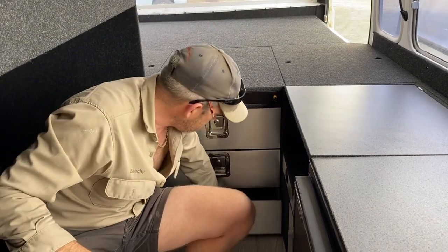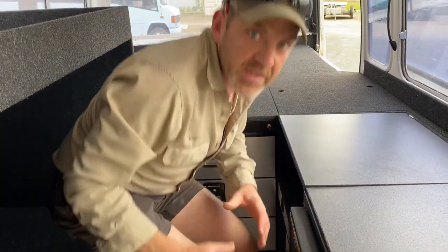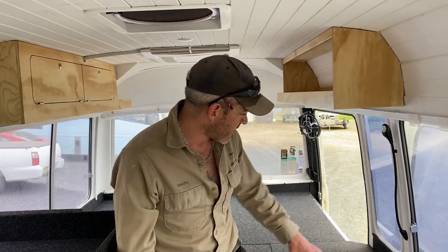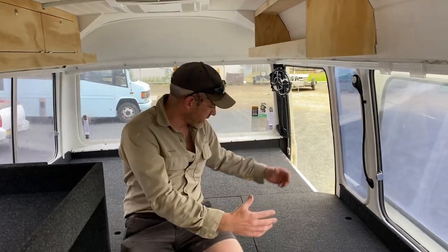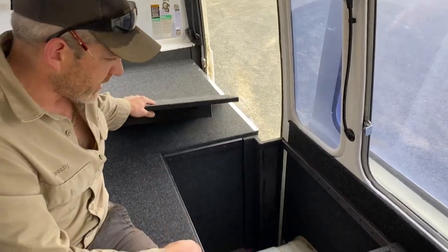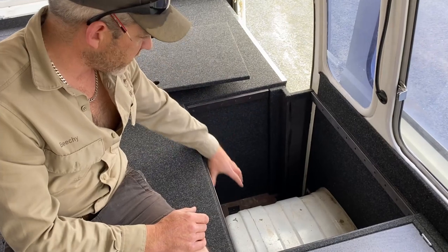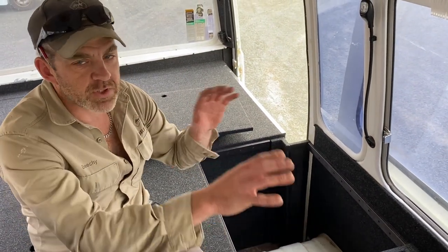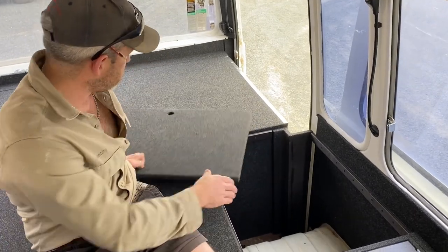We've created access to all the space, generally trying to build as many drawers and easy-access compartments as we can. In buses particularly, because you don't have easy rear access, you do get areas where you simply can't put drawers. So here we've made a lift-off lid, giving full access to a storage area around the wheel arch. There's also a little fuse box here because we've got various power things around the place.